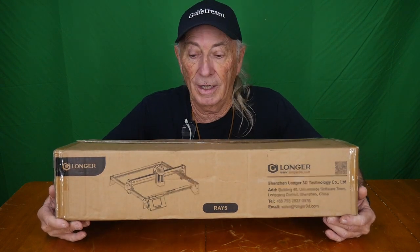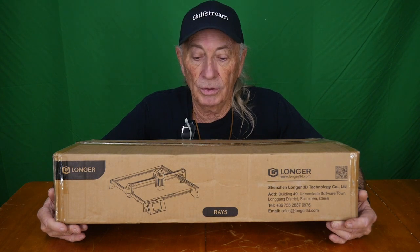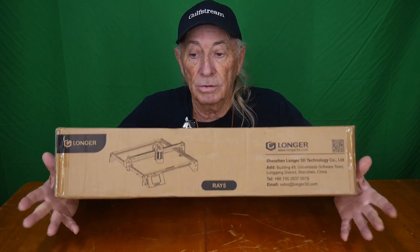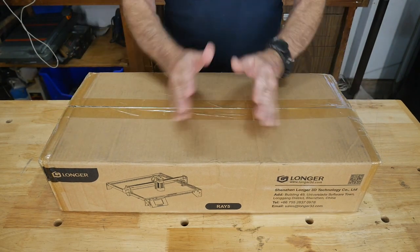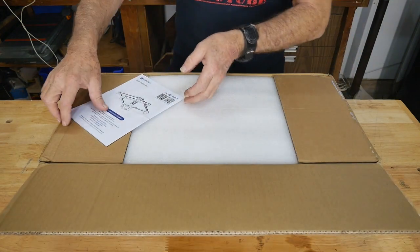I'm going to change the angle so you can see this up on the table. We're going to open the box, pull everything out, and see what comes with the Ray 5. Let's get this party started — let's get this thing open.